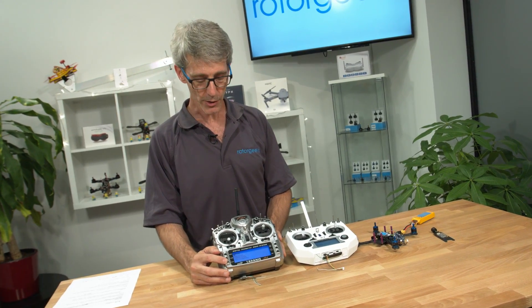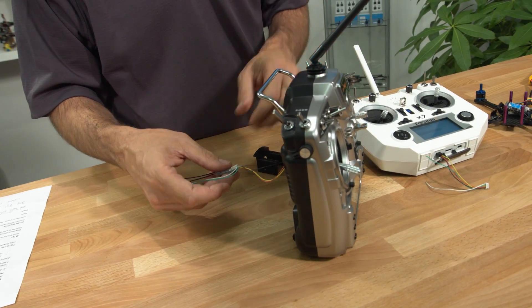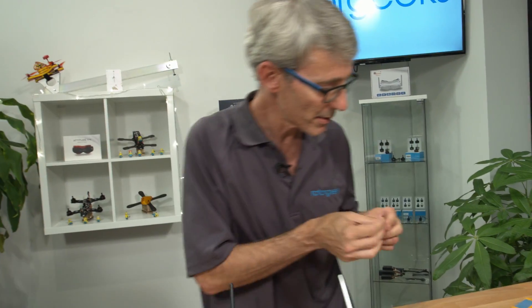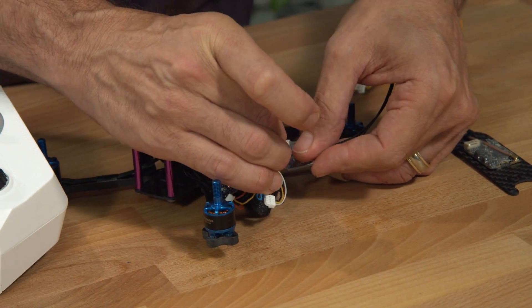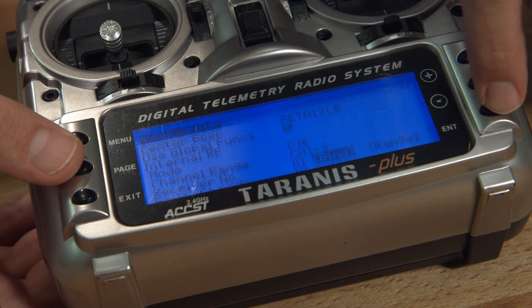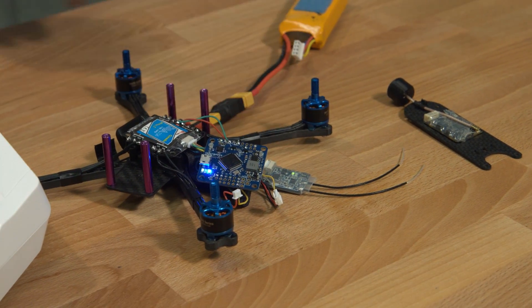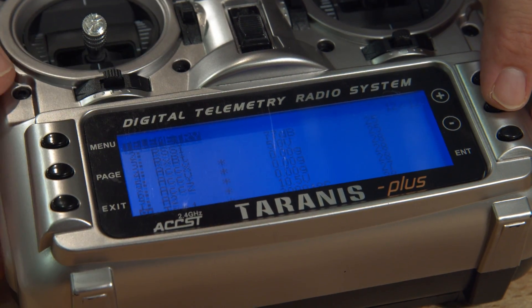With the firmware flashing done, just exit out of the menu and power off the radio. Remove the XSR — we did just flash it fresh, so we'll need to rebind it. Pop it back onto the existing machine. Just hold that button down, power up, and bind. There's our green light, and back into sensor monitoring. There we go — continuous updates from all of the sensors on the board.